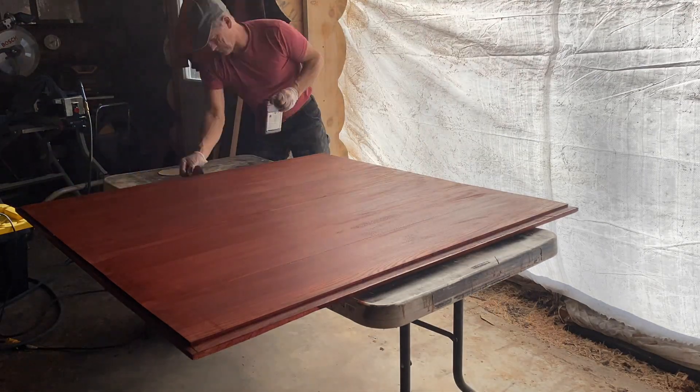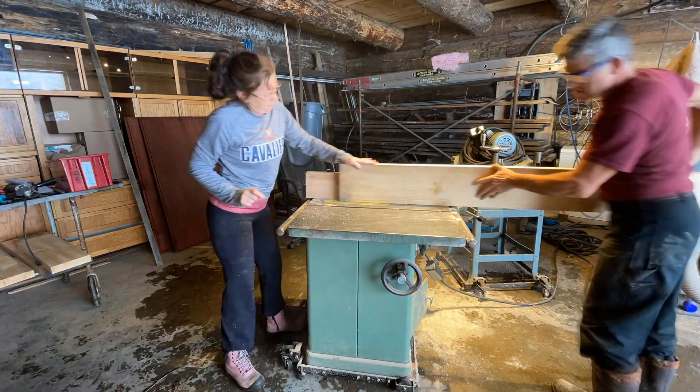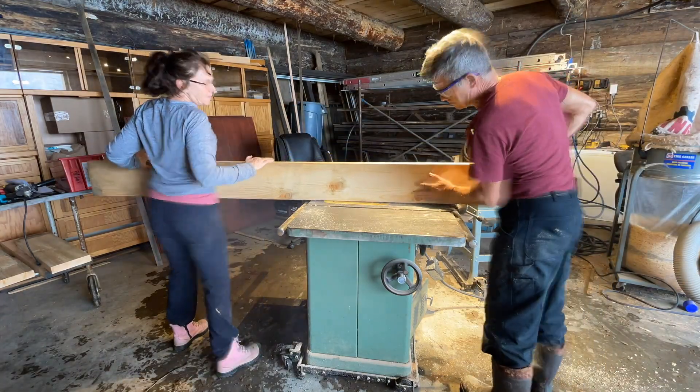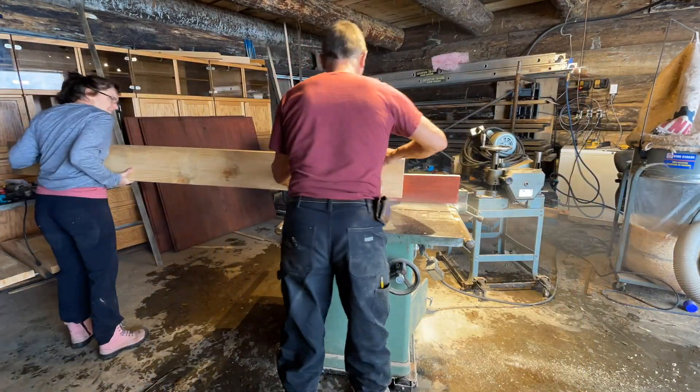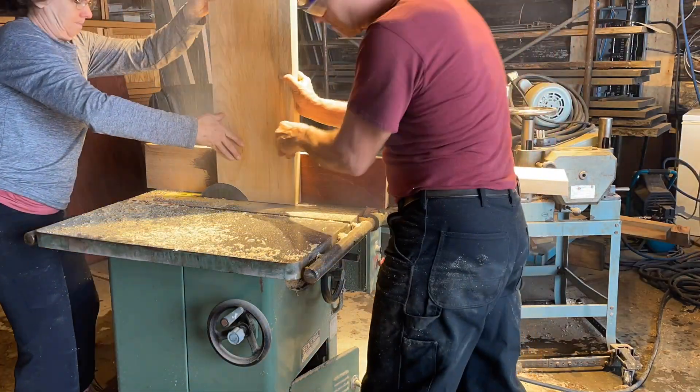Just doing a few final touches. It looks good and now we're starting the pine frame, again using the dado blade to cut out our grooves.